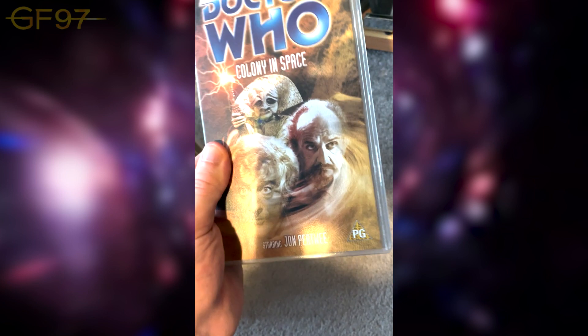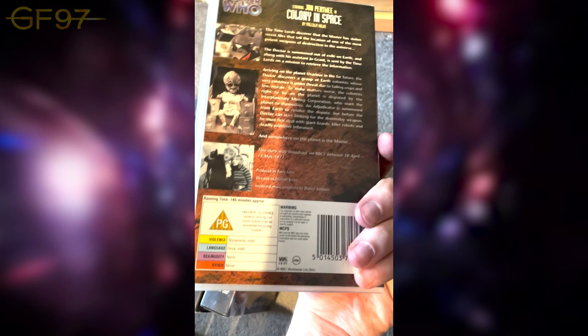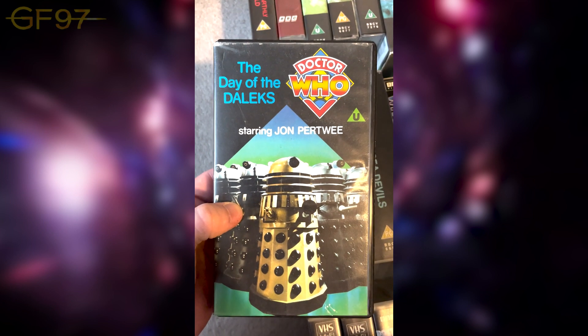Finally for this row, Colony in Space — one of the later 90s releases. It's a six-parter which they managed to fit onto one tape, though it's probably a bit too long. It also features quite a young actress who would go on to be a very famous character in Coronation Street. Moving to the second row: Day of the Daleks — I believe this is one of the first original releases.